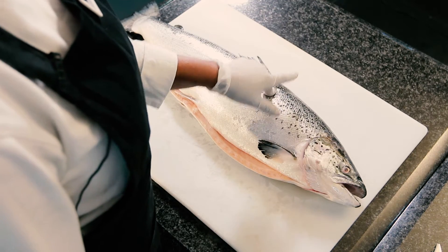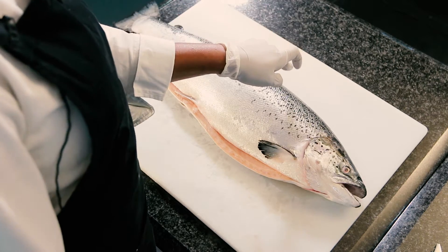And fourthly, when you put your finger on the fish, it must show the indent.